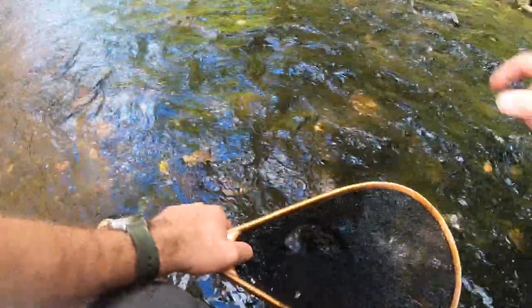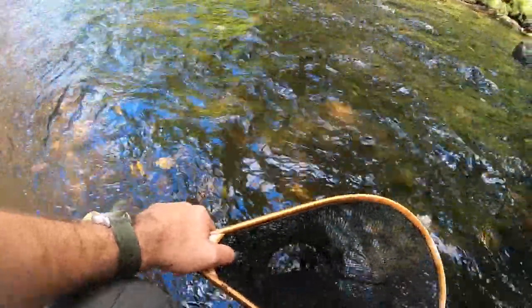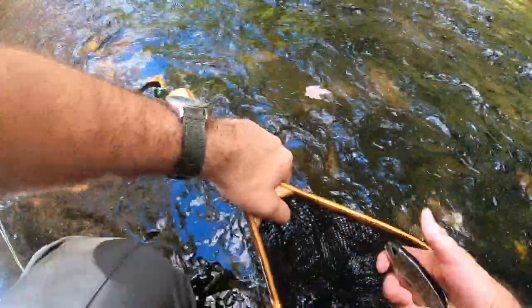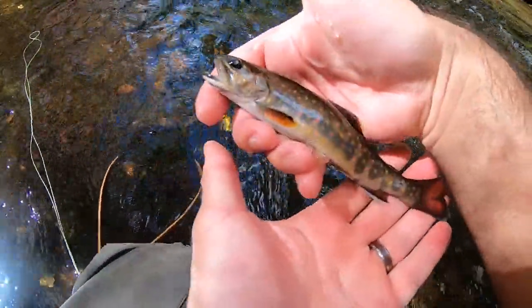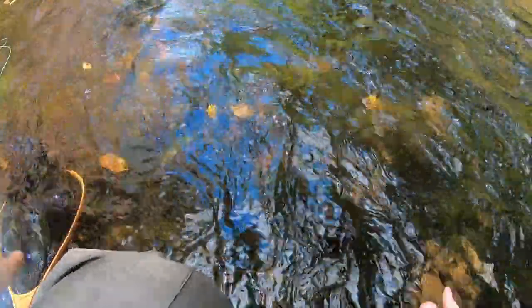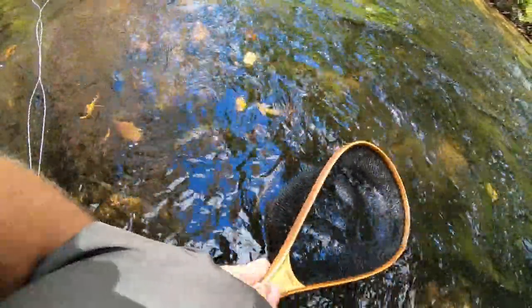I found this nice little riffle. I played a fish for a little bit and lost him, and then I just got this little guy. Look how beautiful that is — he's got golden spots, red with blue halos. That is such a beautiful fish.